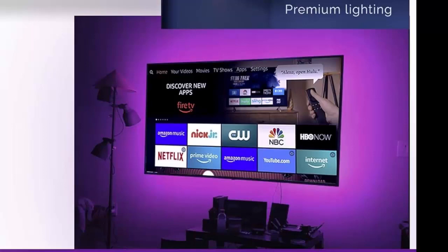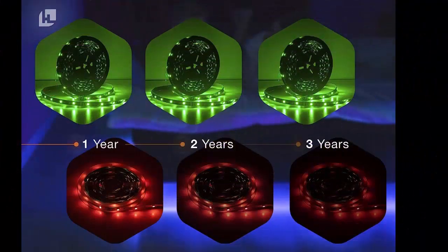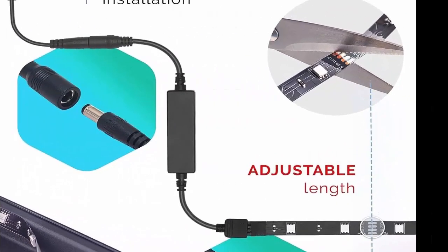Compared with the single layer PCB material light strips used by other brands, HitLights uses SMD 5050 double PCB board layer, which carries more current for smooth and even illumination without spotting. There are no obvious color differences at both ends, controlled within 10%.